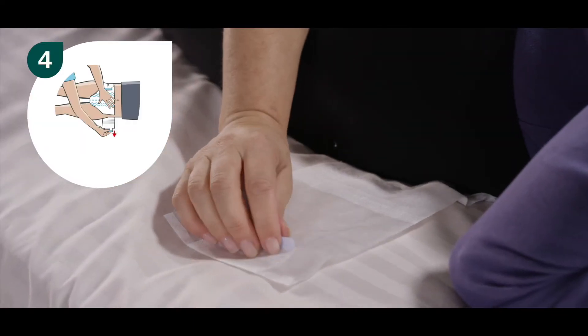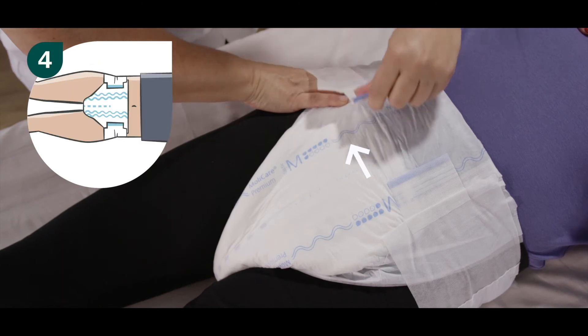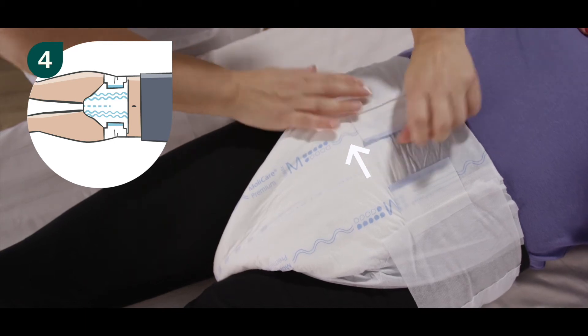Step four: unfold the other side, stretch it around the resident, and place the hook tab onto the front landing zone of the brief. Please ensure that the hook tabs engage with the non-woven by pressing firmly on the tabs.